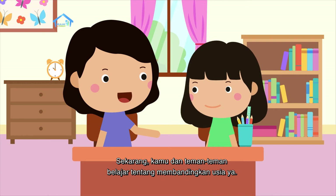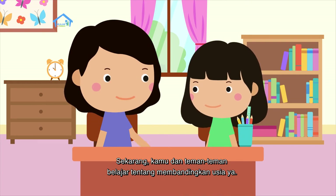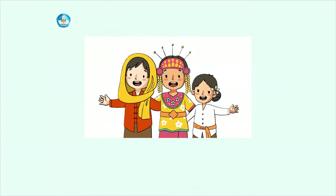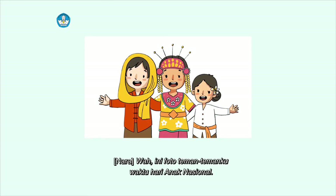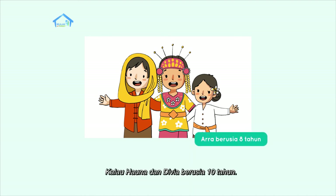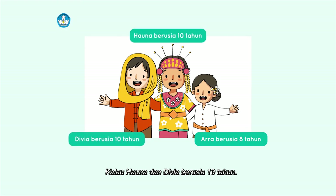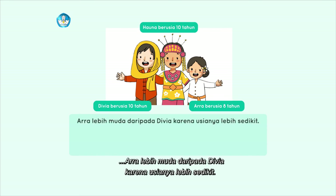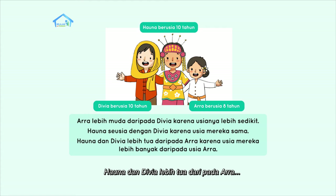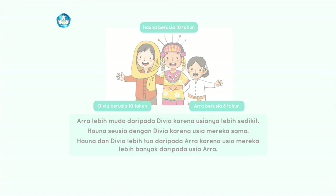Sekarang, kamu dan teman-teman belajar tentang membandingkan usia ya. Wah, ini foto teman-temanku waktu hari anak nasional. Di foto ini, Ara berusia 8 tahun. Kalau Hauna dan Divya berusia 10 tahun. Itu artinya, Ara lebih muda daripada Divya karena usianya lebih sedikit. Hauna seusia dengan Divya karena usia mereka sama. Hauna dan Divya lebih tua daripada Ara karena usia mereka lebih banyak daripada Ara.